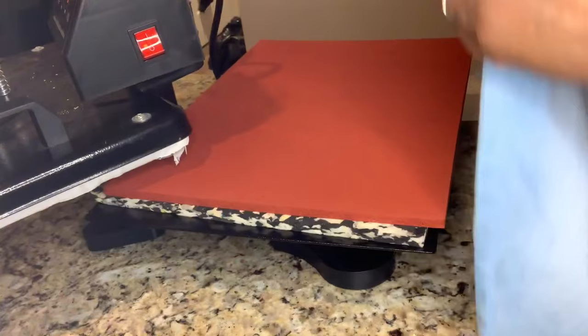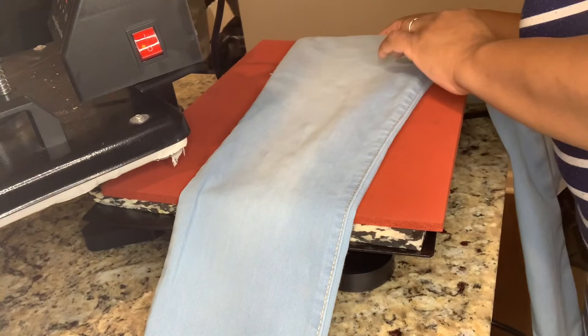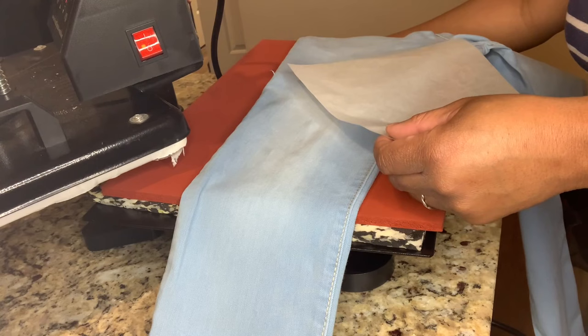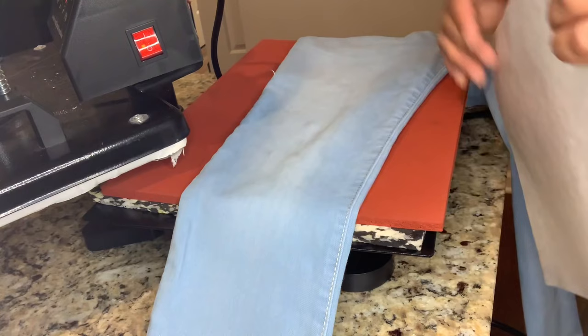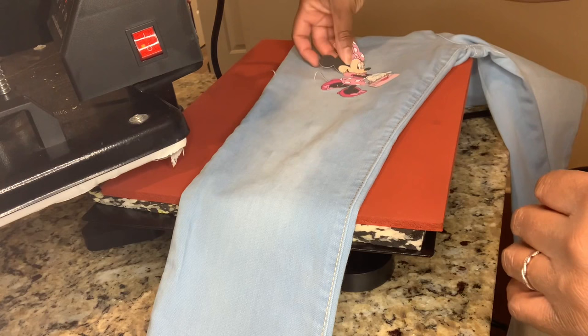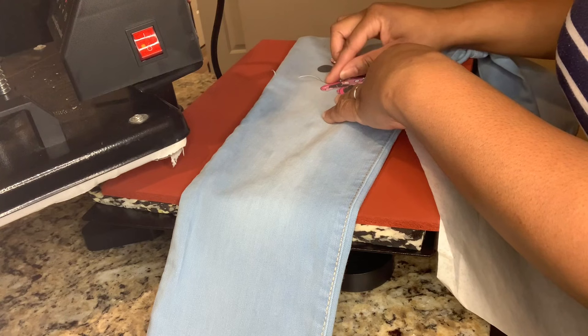Now it's time for the heat press, baby. You're going to use the heat press or your household iron, and you're going to put a protector sheet over it so that it doesn't burn the image. I recommend leaving it on at least 340 degrees for about 30 seconds. I did burn Mickey a little bit, but you can't tell once I put the little acrylic paint over it — there was just a little burnt spot.